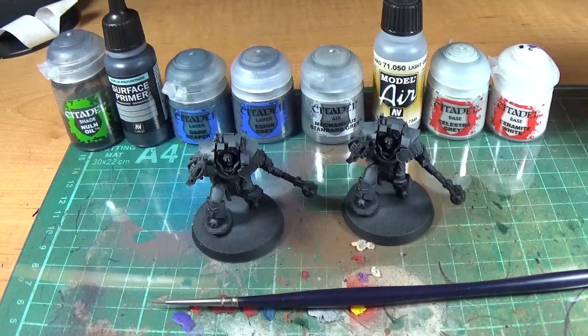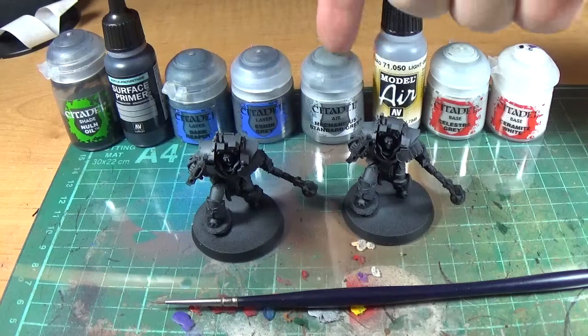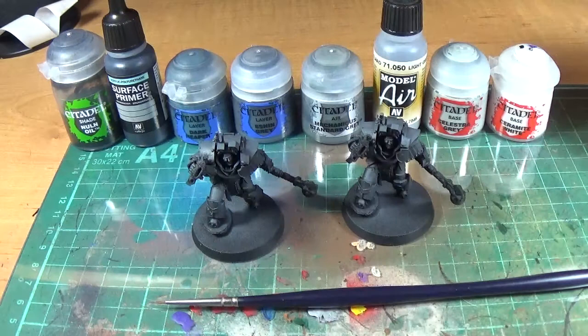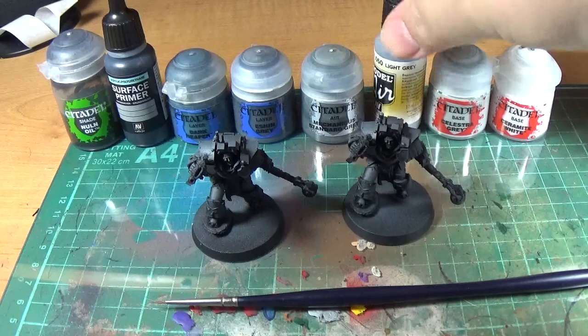Basically, if you're really going to do edge highlighting, you'd pick like three of those. You'd start off with black, go to Mechanicus Standard Grey, then Celestia Grey, then white. Or maybe Dark Reaper, Mechanicus Grey, Celestia Grey. Or Light Grey, Celestia Grey, Ceramite White. You'd pick three or four and do that. You can do one layer of each colour, or two or three thinner layers of each and work your way up. It depends how much time you've got and what effect you're going for. I've started off with Mechanicus Standard Grey, so I'm going to go Light Grey and then Celestia Grey — three colours total for the edge highlighting.